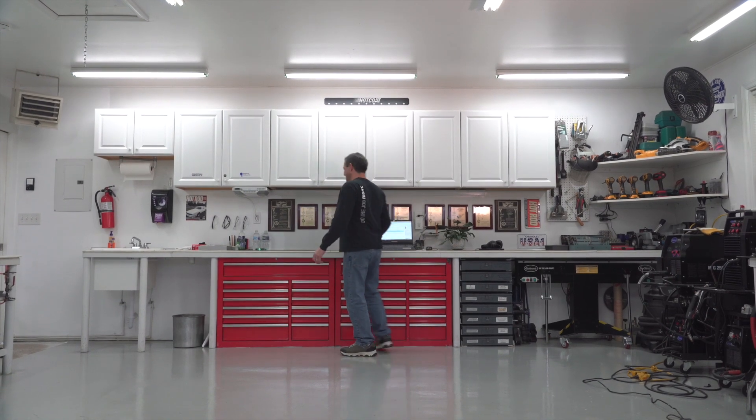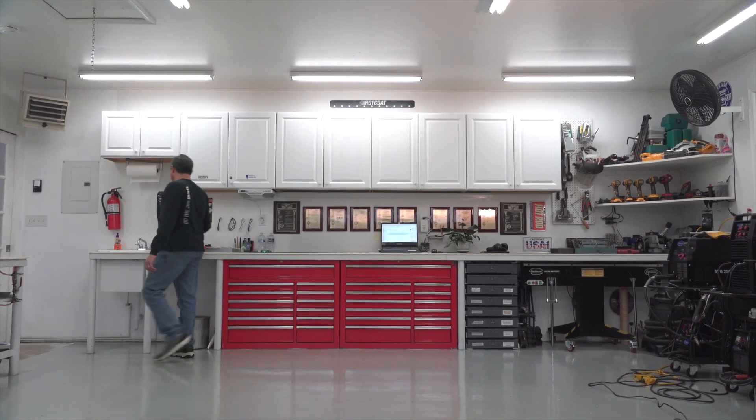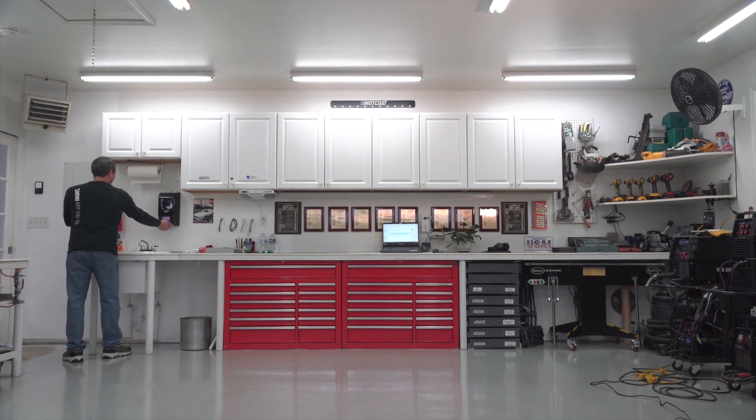I just wanted to show our customers how much we care and how much of our own blood and sweat we're putting into these products. This isn't something that's just nine to five. This is 24-7.